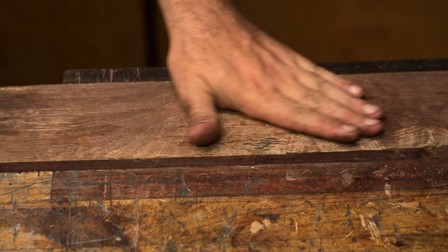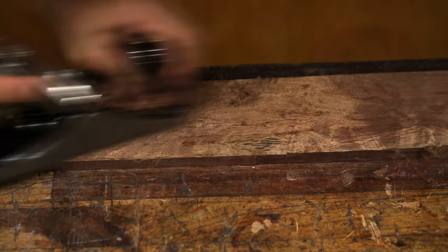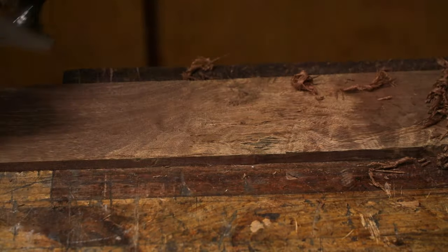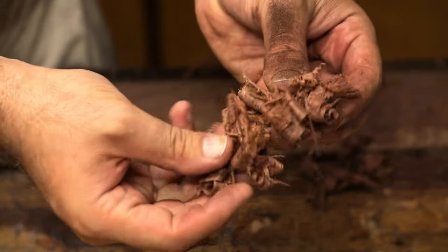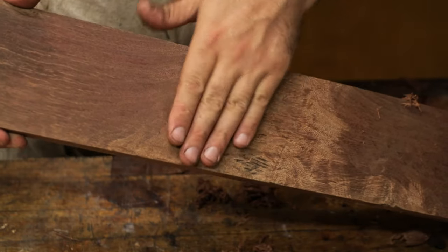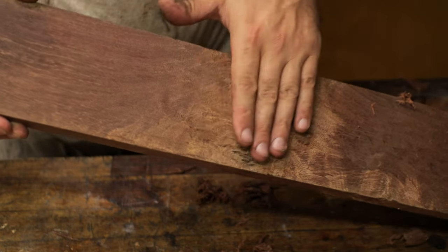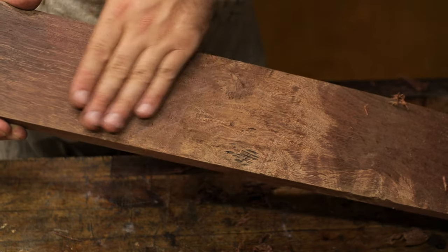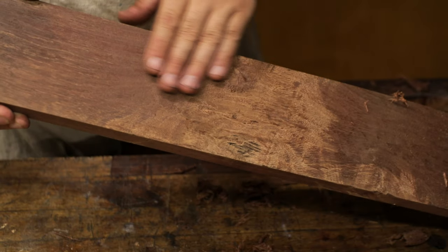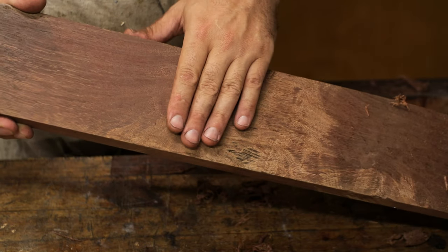We can see this is where all the cranky grain is - it's all over the place - and we're going to see how smooth we can get this. If we look close at this, we can see we've been getting some very, very fine shavings. Looking at the board, this is the area where it's really cranky, and there is very little tear out here. There's a little bit where you can feel just the edge of the end grain coming the opposite way, and you'd sand that out with some 400 grit sandpaper in no time at all, or you could bring a card scraper in and that would disappear very quickly.